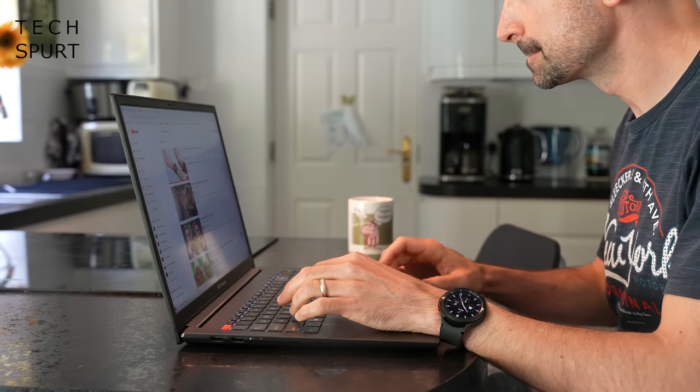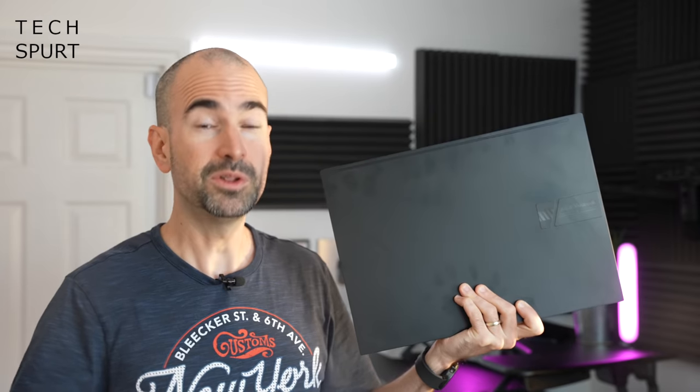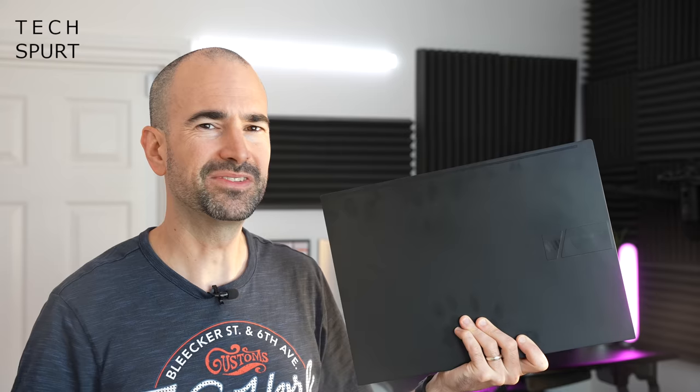Despite its slender build, this ASUS creative laptop is basically designed to mostly just sit on a desk and not really move too much. It weighs just under 2 kilos and it's a 16-inch laptop, so it will be a bit of a struggle to fit into more compact bags and backpacks. If you are looking for a laptop to take on the road for editing, ASUS does also do a 14-inch model of the XOLED, so I'd maybe check that one out instead.